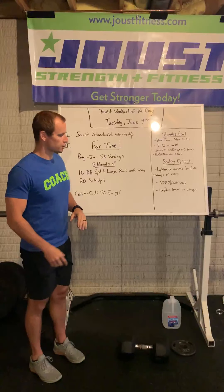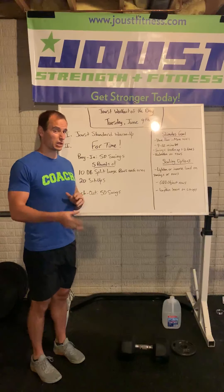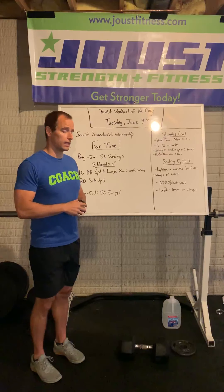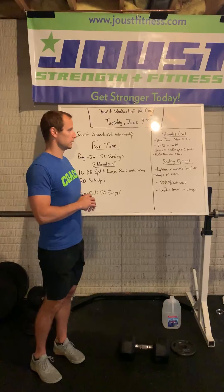Swings for your buy-in and your cash-out should only have to be broken up once, maybe twice — so like 30 and 20, or maybe 20, 20, and ten. If you can't do that, the weight's probably a little heavy. If you can easily do that, it's probably a little on the lighter side.